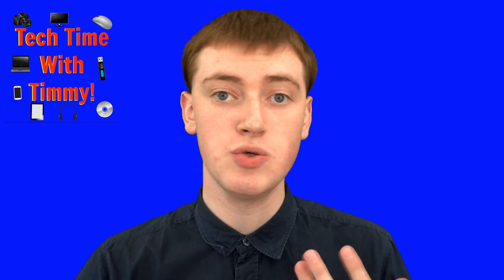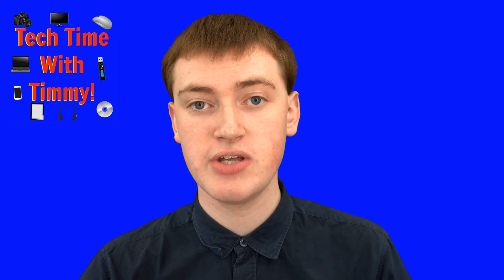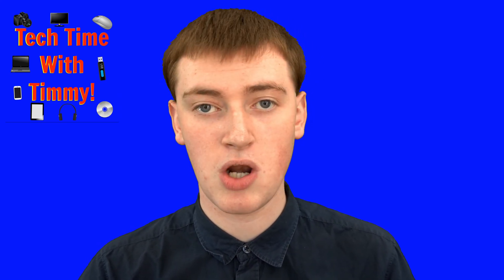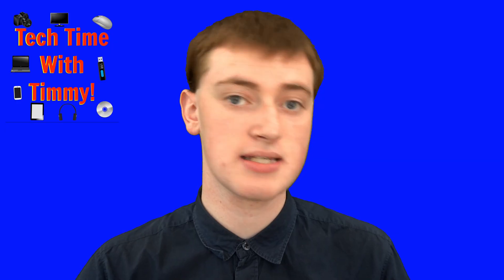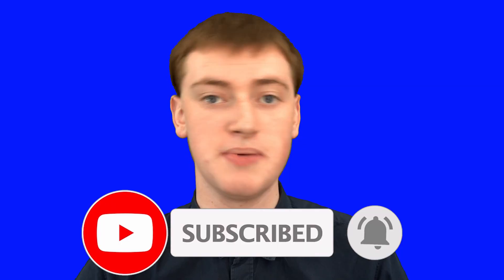That's all there is to using a flash drive on your Chromebook. Hopefully you found this video helpful, and if you did, please click on the thumbs up button down below. If you want to see more videos like this, click on the subscribe button and the little bell icon next to the subscribe button to be notified every time Timmy makes a new video.